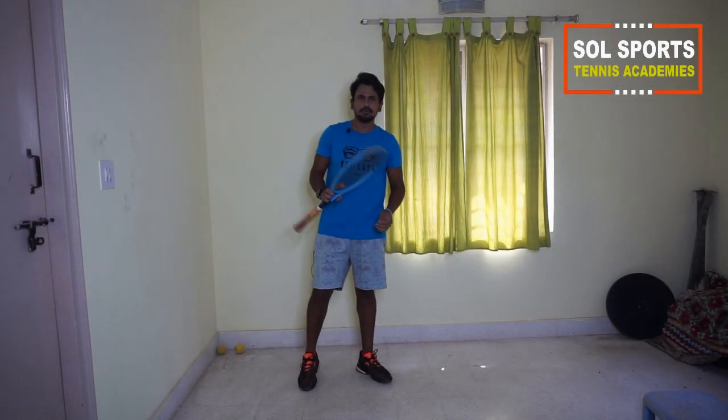Hi, welcome! This is Suraj from Soul Sports. Today I'm going to show you a few drills you can do at home with the racket. First, we'll start with forehands for warm-up.